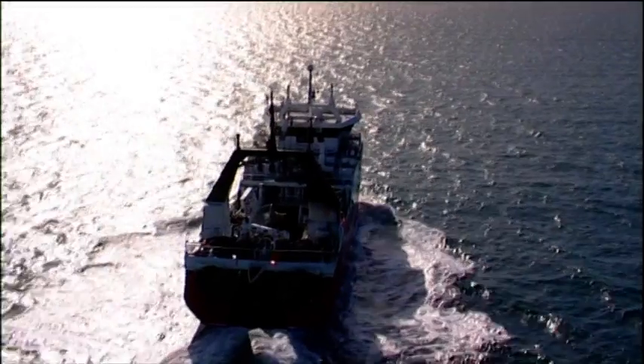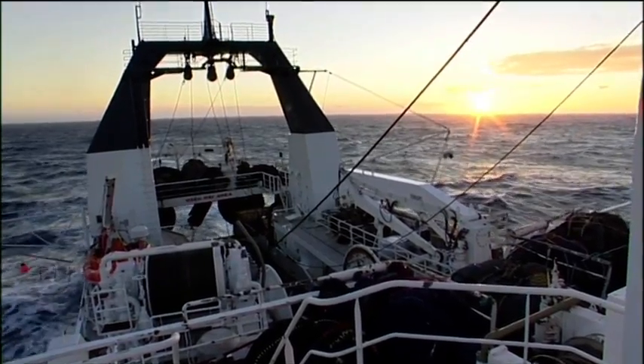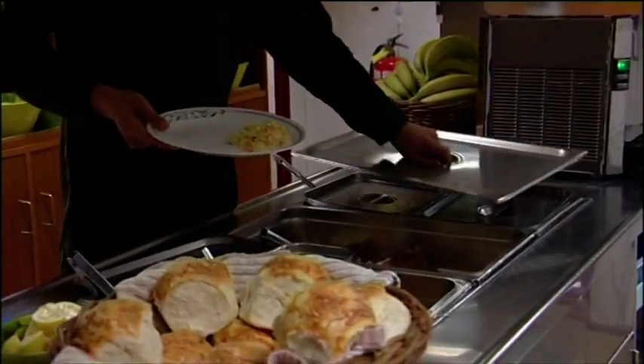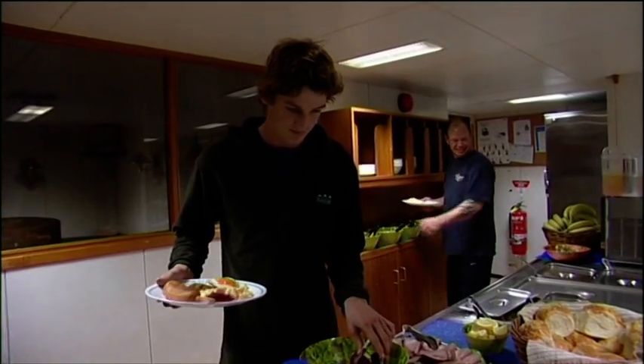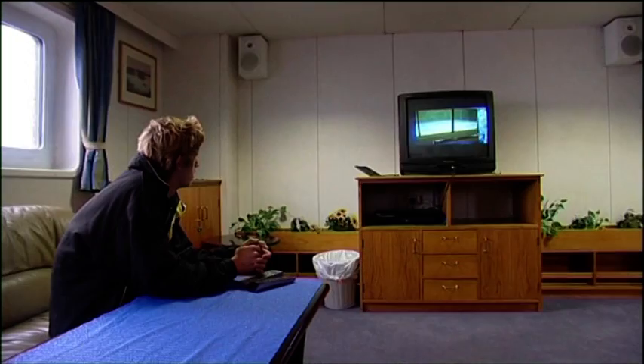The Enterprise has to steam for 18 hours to get to the fishing ground, so Chase knocks off for the night. On the menu for dinner is beef schnitzel, chicken chow mein, and hot dogs, as well as a range of salads and vegetables. Crew can also watch movies in the lounge, but Chase is pretty tired and he needs his sleep.